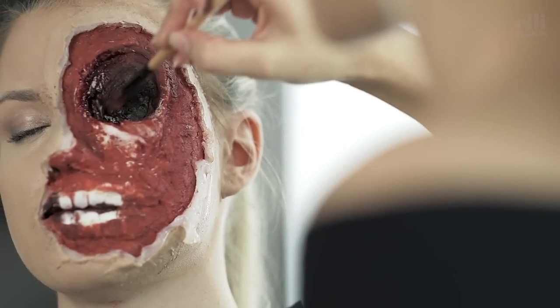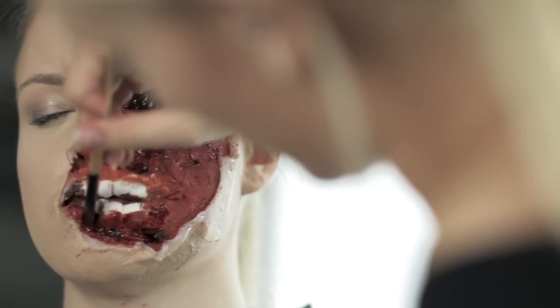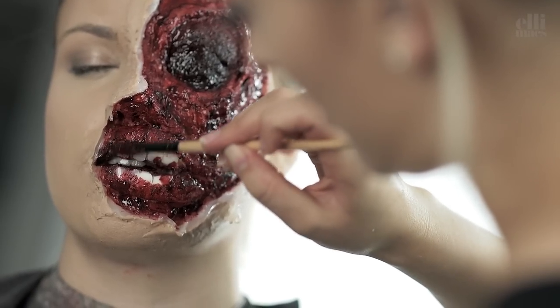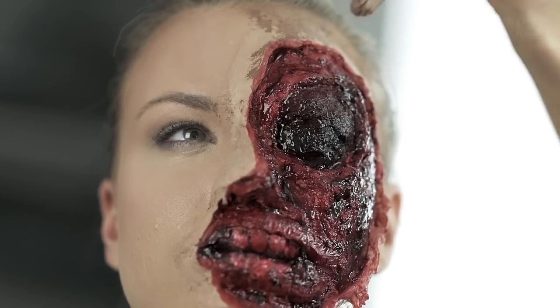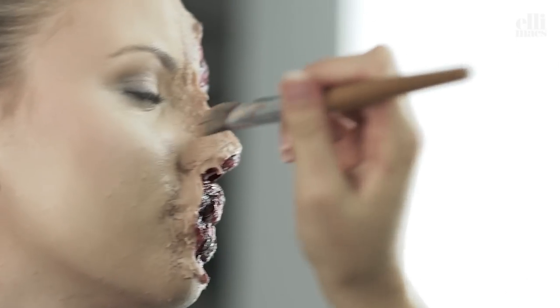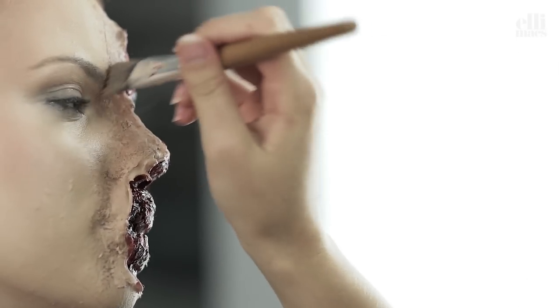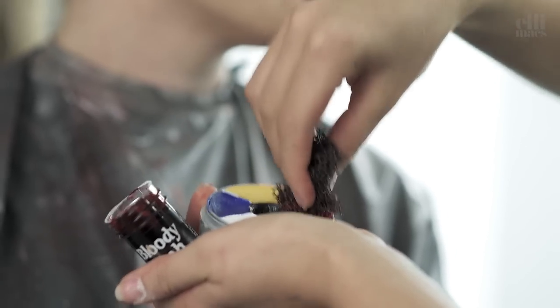Then Ellie slaps on a lot of blood. After that we continue to enhance the bruising and wound effect on the edge — using a darker shade of tone around the whole wound and then going over it with the sponge, using red color as well as fake blood.